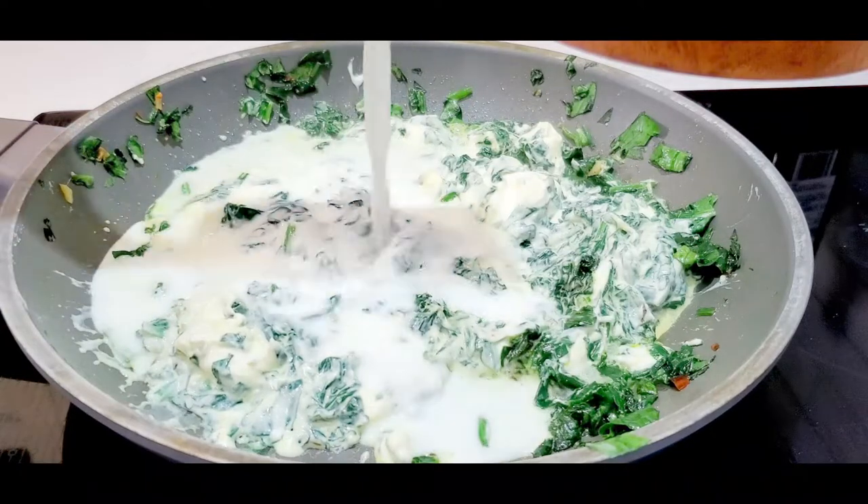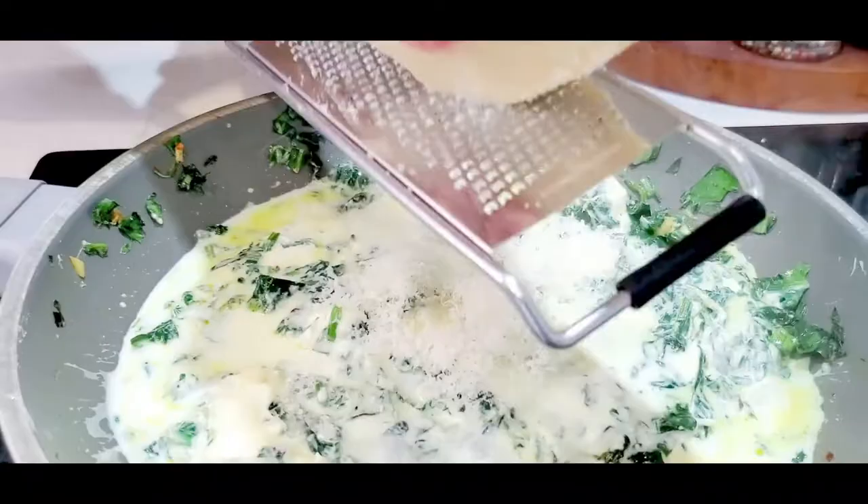Add milk and Parmesan cheese. Stir until combined and creamy.